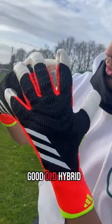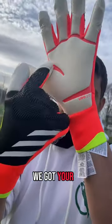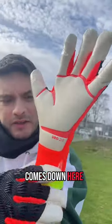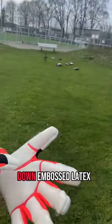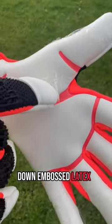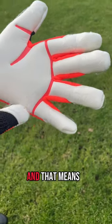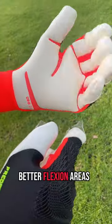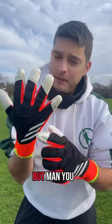So we've got your good old hybrid cut here, with the negative gussets right there that look really nice. We've got your deep palm that comes down here. It does come in URG 2.0 — this comes down embossed latex, meaning they have these cutouts, and those cutouts mean they're embossed, which are for better flexion areas. So it's a much looser backhand — a different fit entirely.